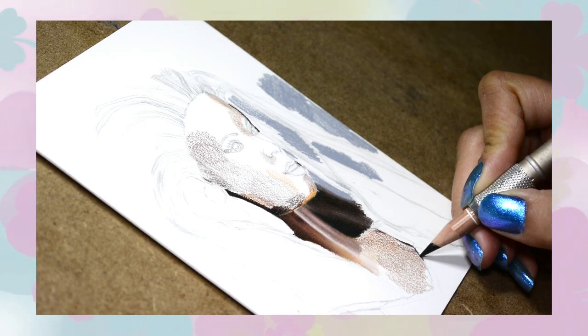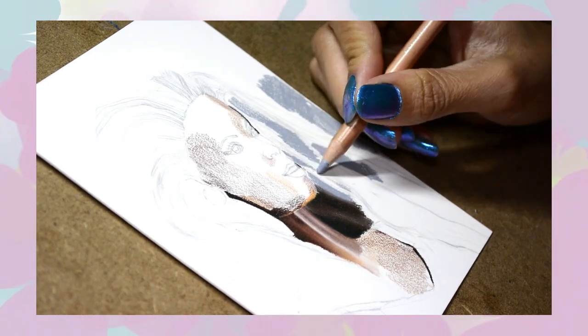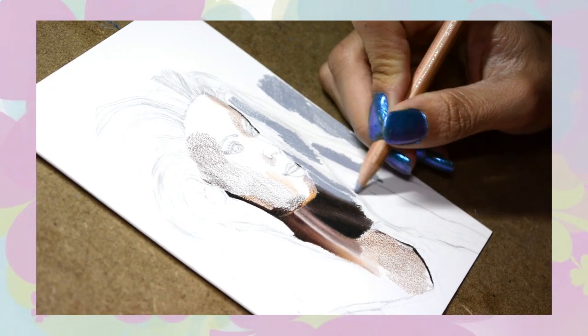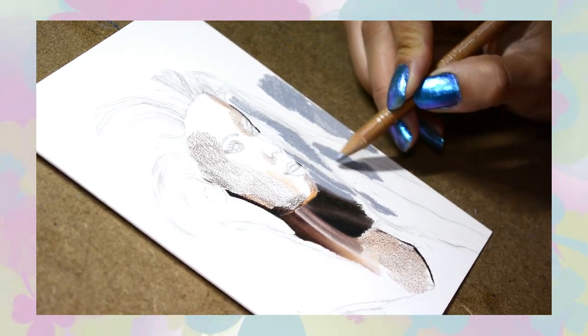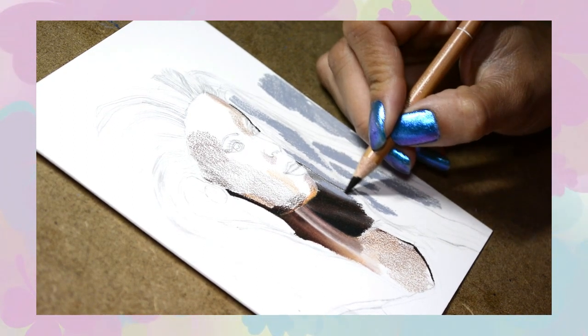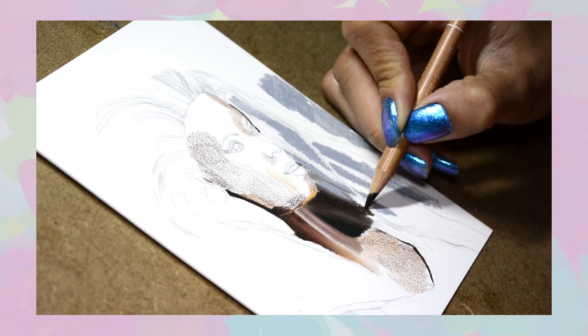This set of drawings is challenging me to draw real life objects and pay close attention to the light source. The light source is very important. Also, I do have an art store if you are not aware — it is jasminebakerart.com. I have a lot of originals and prints for sale, some handmade keychains, magnets, and sticker bundles, so check that out and I will see you next time.